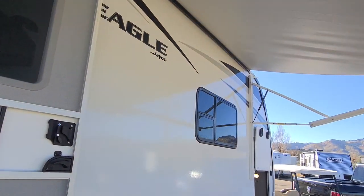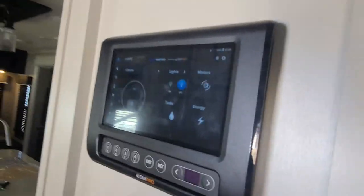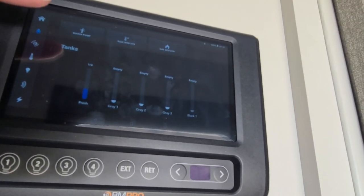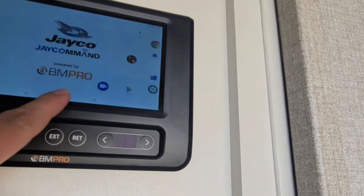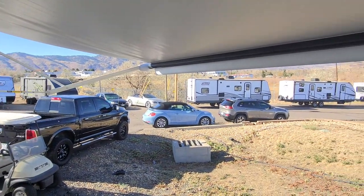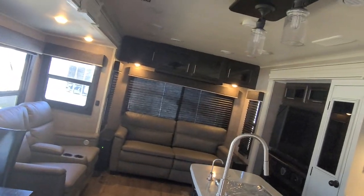We do have the Jayco On Command center, which makes it a smart unit. Everything in here is controlled from this panel right here — all your slides, your lights, everything. It also works via Bluetooth and there's an app you can put on your phone. Everything in this unit is controlled from your phone: auto leveling, lights, putting the awnings in and out, the light bars on the awning, turning the AC on and off, the TPMS sensors in the tires — pretty much anything and everything.